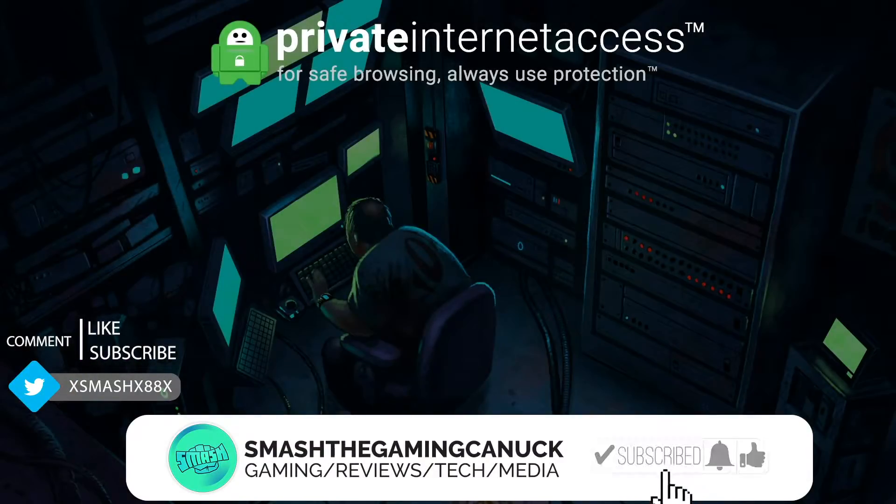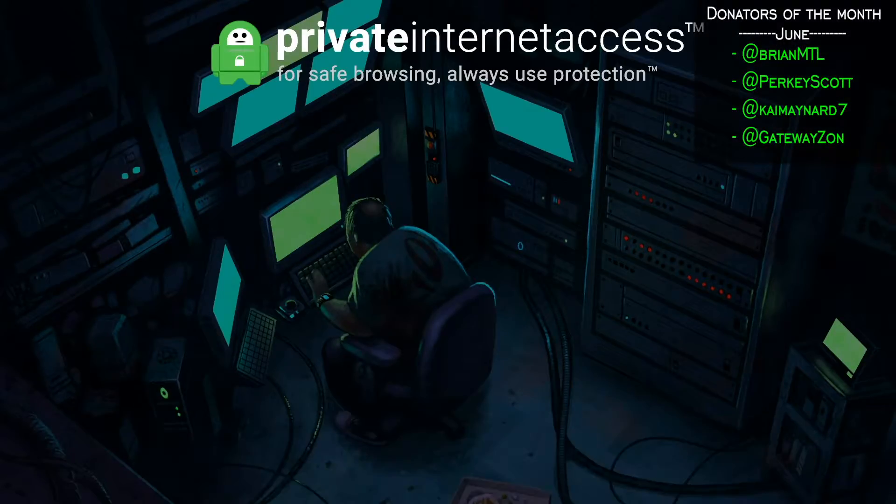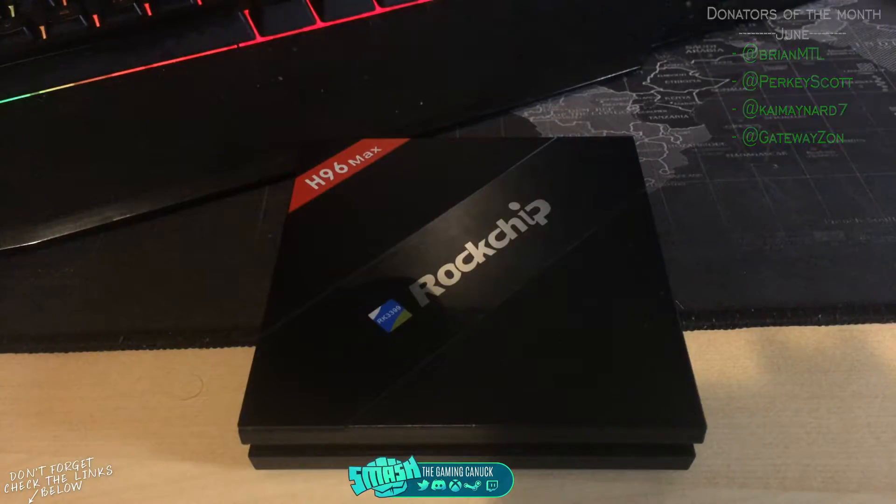Take your privacy seriously — check out Private Internet Access, link will be below, they've got a great deal going on. Welcome to the video that some of you have probably been waiting on.